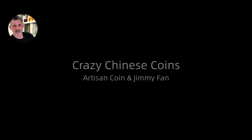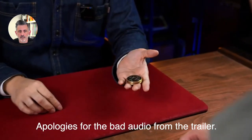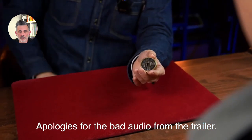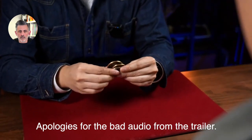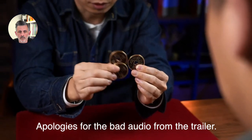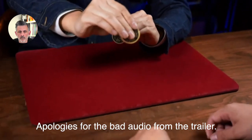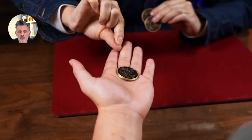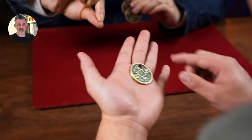They say by Artisan Coin and Jimmy Fan, but it is TCC that is putting this stuff out. There's a very famous and obvious feature of these coins — there is a hole at the center. You can move this hole from the center. So again, with this routine, this is the first moment of it. There's a lot coming up and I want you to understand that yes, you can learn the whole routine from beginning to end.